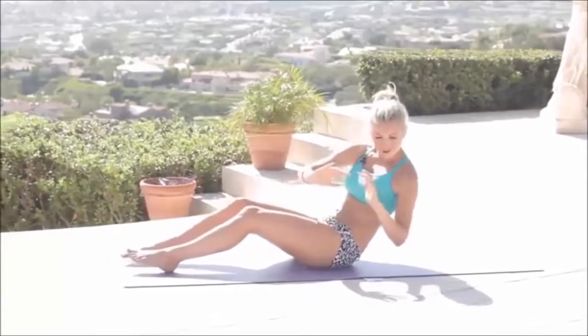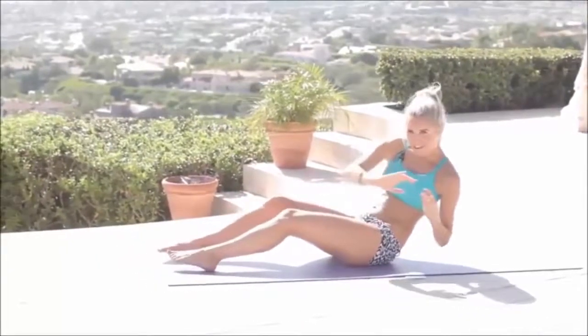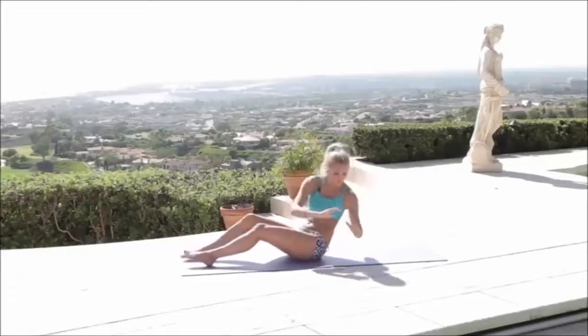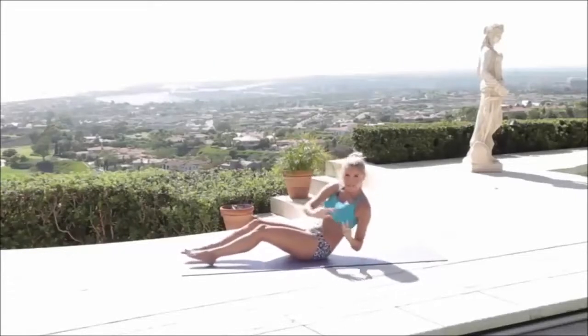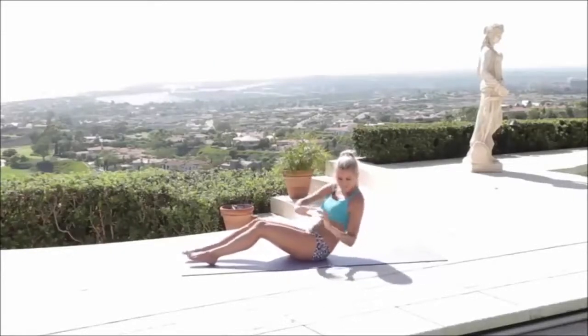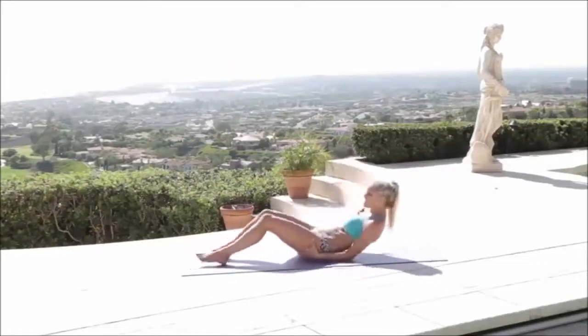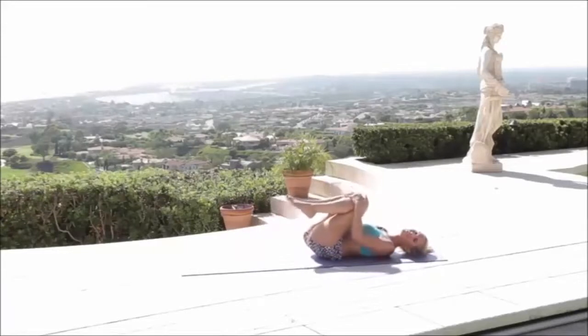We're going to do it again: 10, 9, 8, 7, 6 — lean back a little bit more — 3, 2, 1. Last set: 1, 2, 3 — lean back a little bit more — 5, 4, 3, 2, 1. Relax down. Pull those knees in towards the chest, give yourself a little kiss on the knee.